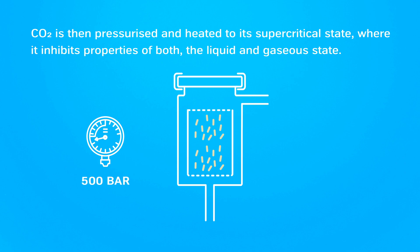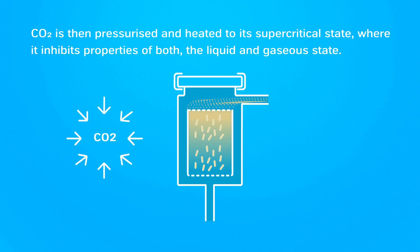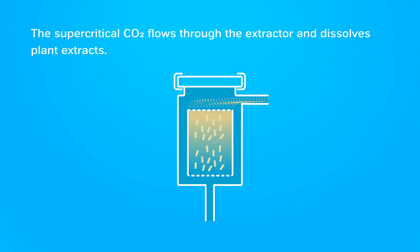CO2 is then pressurized and heated to its supercritical state, where it exhibits properties of both the liquid and gaseous state. The supercritical CO2 flows through the extractor and dissolves plant extracts.